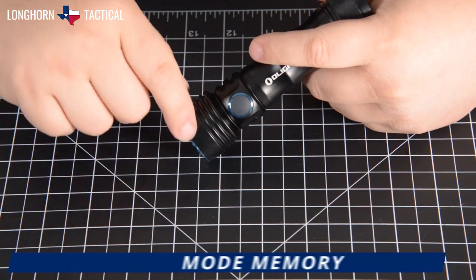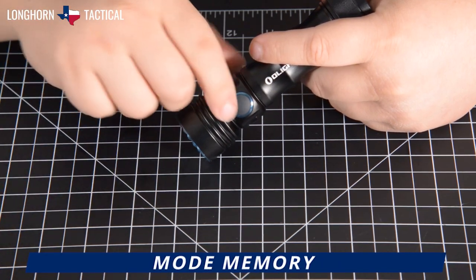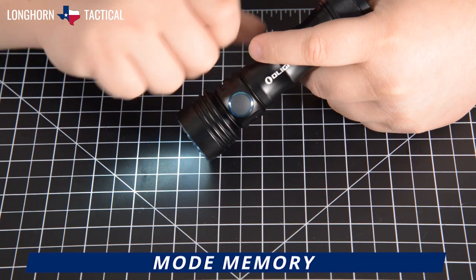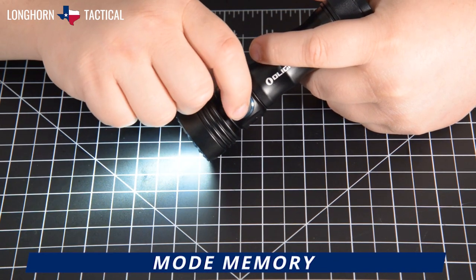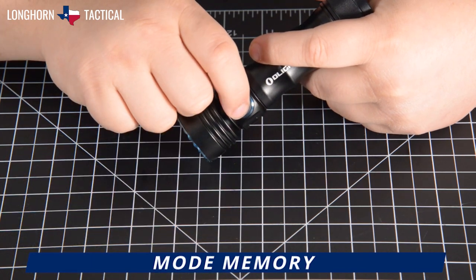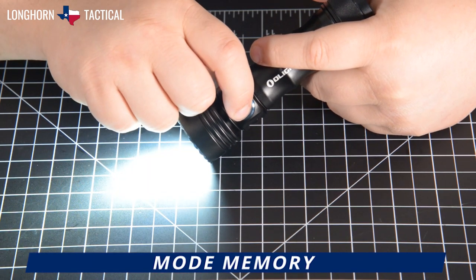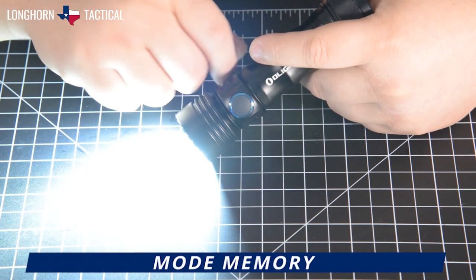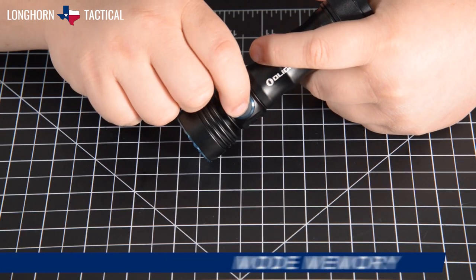Mode memory applies to Moonlight, Low, Mid, and High modes. The flashlight will remember and return to whichever of these modes it was last used in. When the flashlight is turned off from Turbo mode, it will reactivate on High mode.